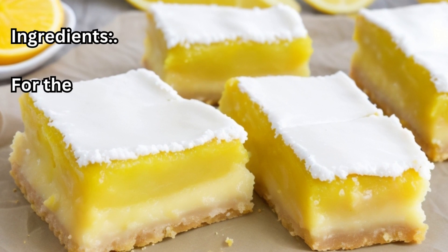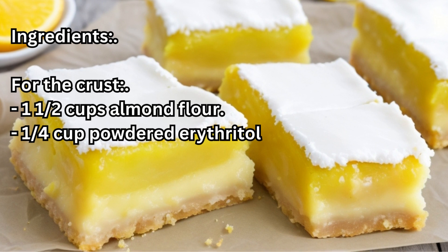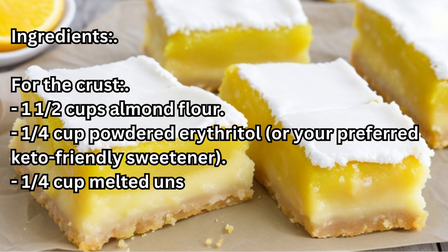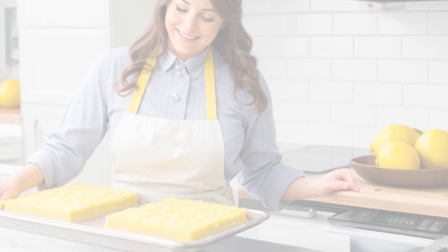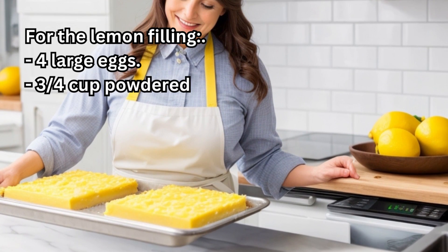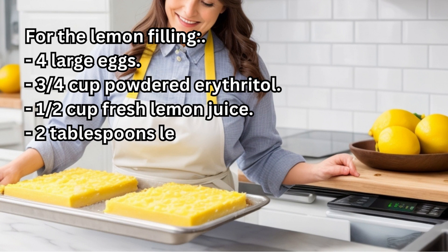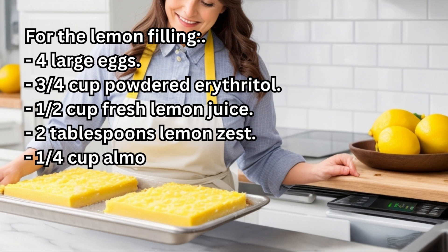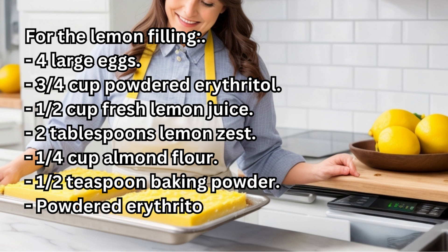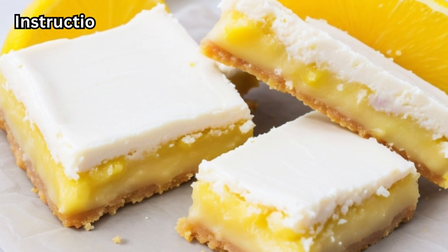Ingredients. For the crust: 1½ cups almond flour, ¼ cup powdered erythritol or your preferred keto-friendly sweetener, ¼ cup melted unsalted butter. For the lemon filling: 4 large eggs, ¾ cup powdered erythritol, ½ cup fresh lemon juice, 2 tablespoons lemon zest, ¼ cup almond flour, ½ teaspoon baking powder. Powdered erythritol for dusting — optional.